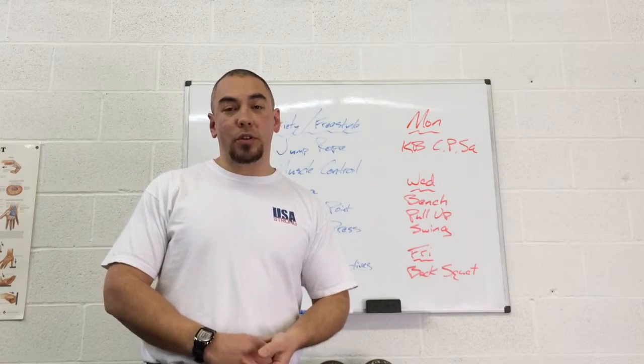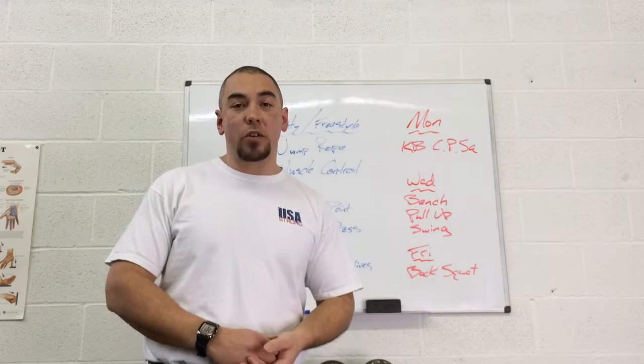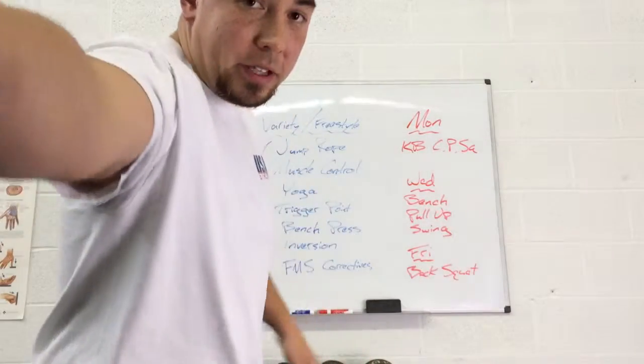So that's a note on freestyle training. Let me know if you have any questions. Dan Saldoza, Art and Strength. Thanks for watching.